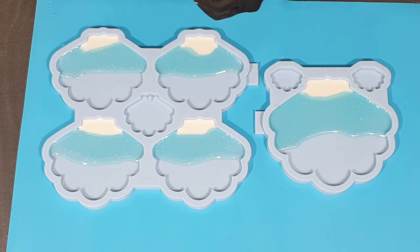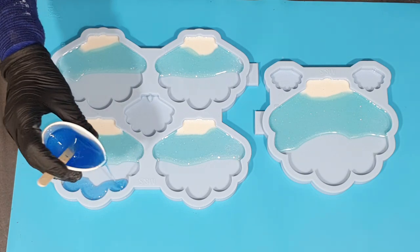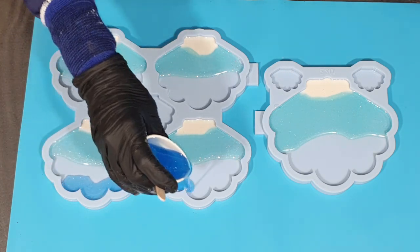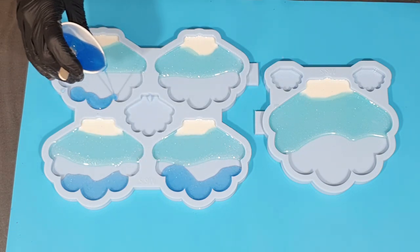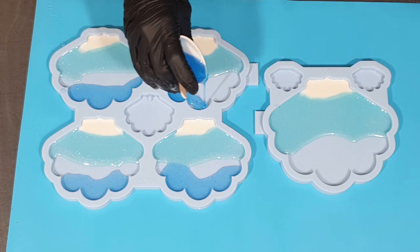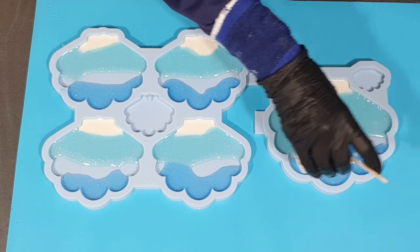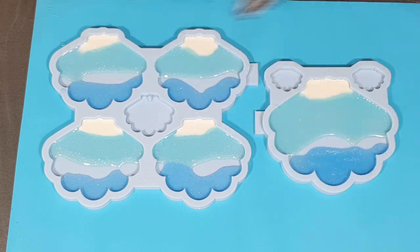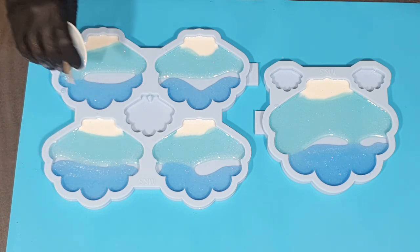The next color is another Bombay ink in the color Blue, and in this color I also added some Sparkle White. The Aqua and the Blue I will let blend into each other, and I made them very transparent, as you can see.